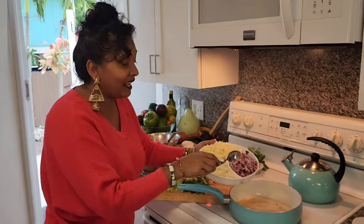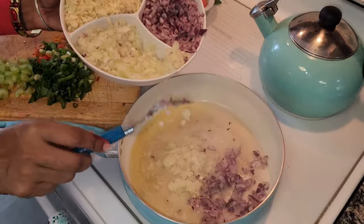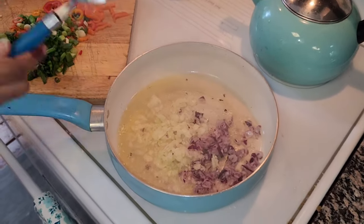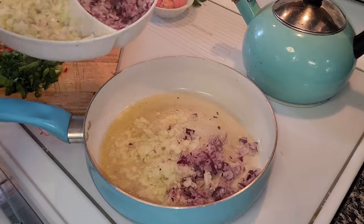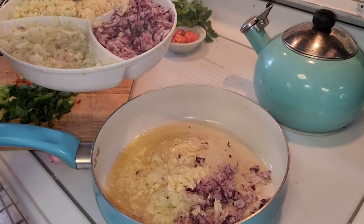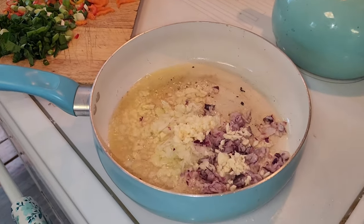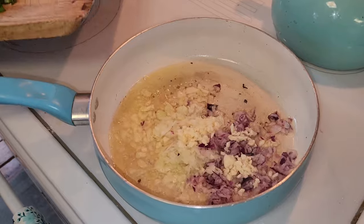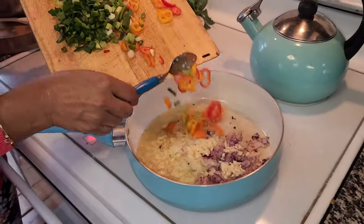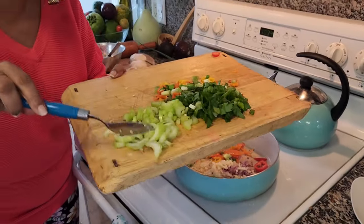And now what I have here — some purple onions and also some white sweet onions. Also putting in a little bit of garlic in here. And here go those sweet peppers.